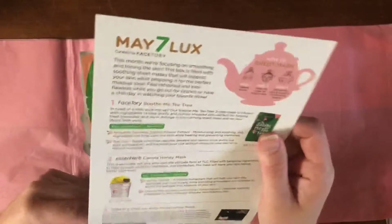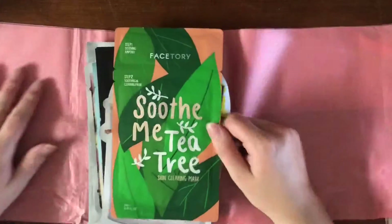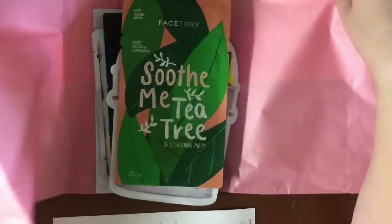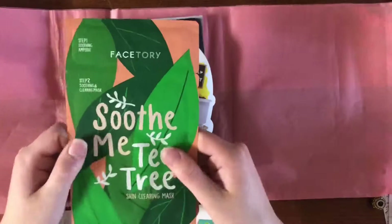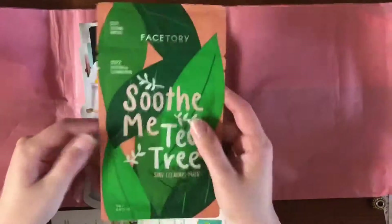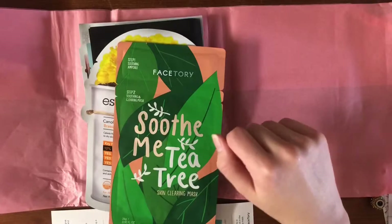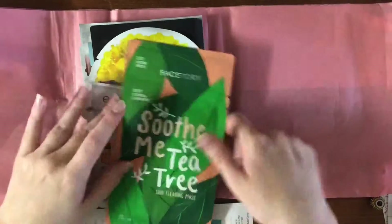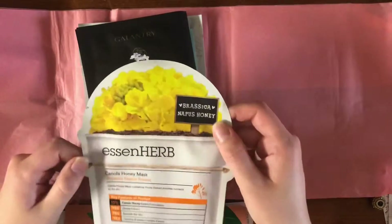That's cute, I like the idea. As I mentioned the last time I opened one of these — tea tree masks are one of my absolute favorites, and this will actually probably be the one I use while I'm in my bath tonight. Happy Mother's Day — bath. So there's that. And then we have this Essen herb mask.